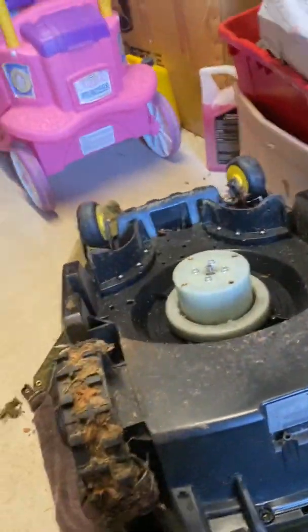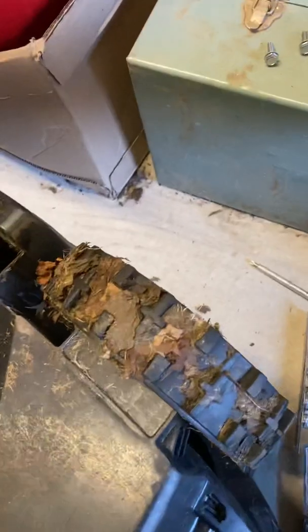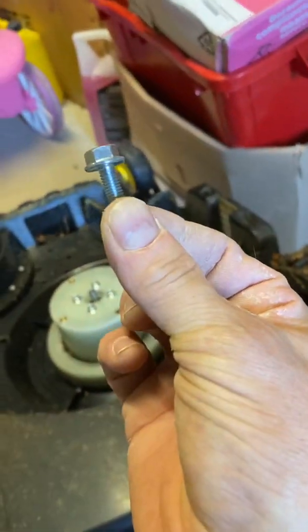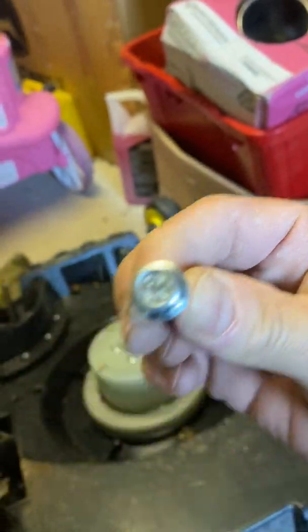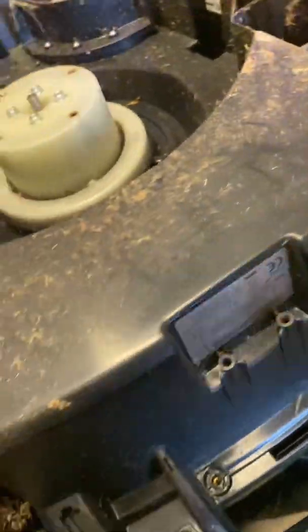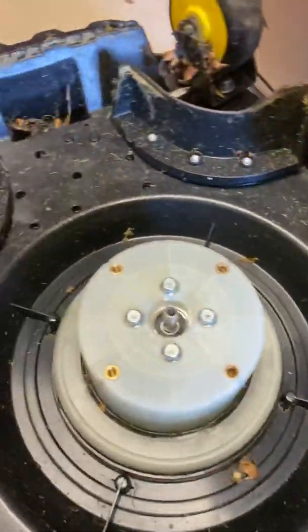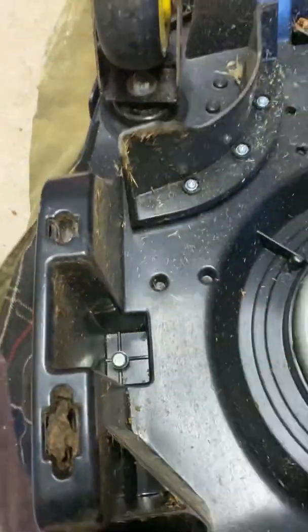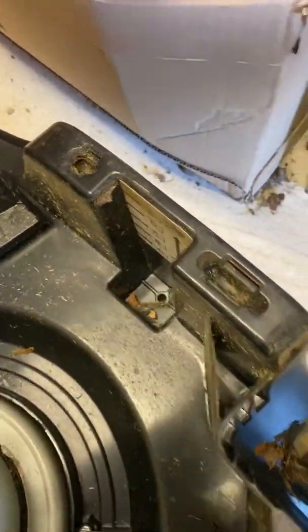Okay, mower's upside down. That lid was held on by six 10mm bolts - M10s. There are two near the handle, two on the sides, and two up by the caster wheels.